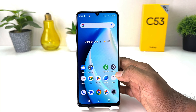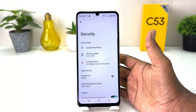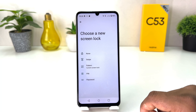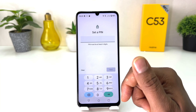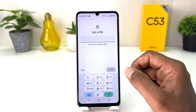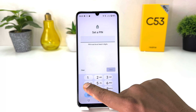If you decide to use a PIN or password instead, you have to go again to Settings on your Realme C53, click Security, and in Screen Lock type in your previous pattern. After that, if you decide to use a PIN, you can set one. It's saying your password must be at least four digits.